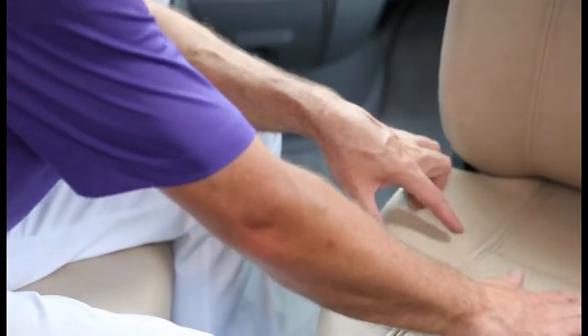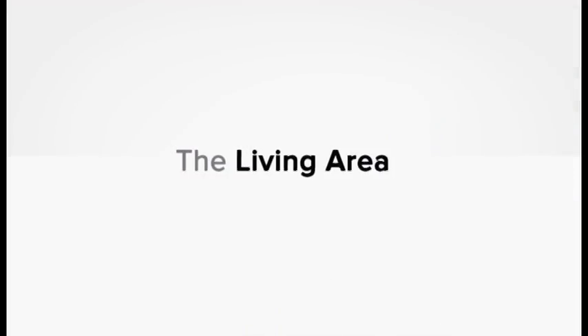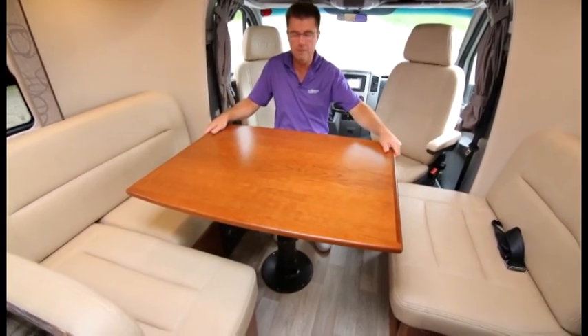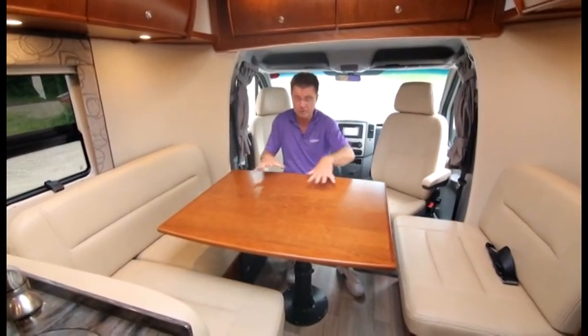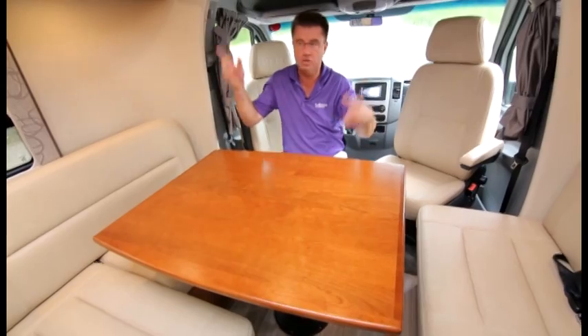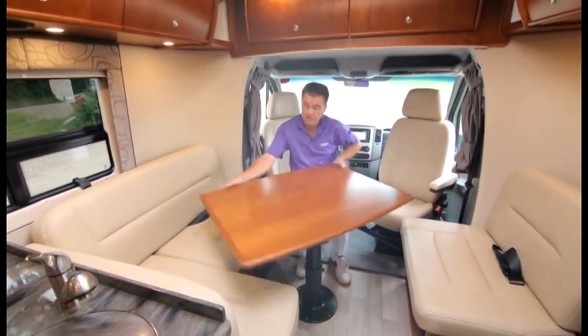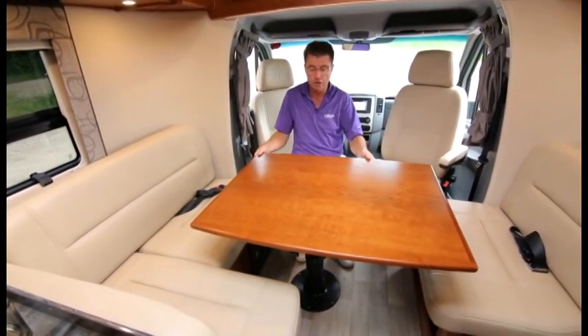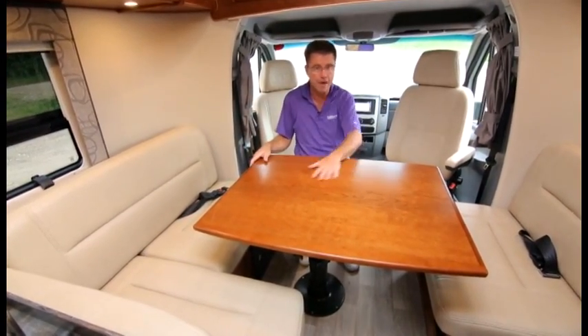The driver and passenger seats incorporate into the house area — a great feature. Everything is done in ultra leather: it doesn't get hot or cold, doesn't crack, and is easy to clean. All upholstered items feature beautiful French stitching and memory foam in the seat cushions. The two chairs work with the dining room table for dinner for four or five people. For 2014, the tabletop is done in cherry wood or maple — we offer two interior wood colors, solid cherry or solid maple.